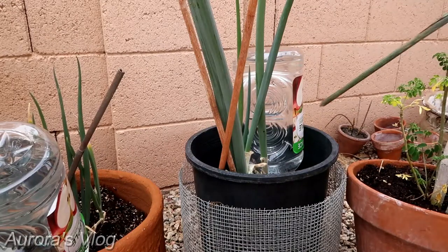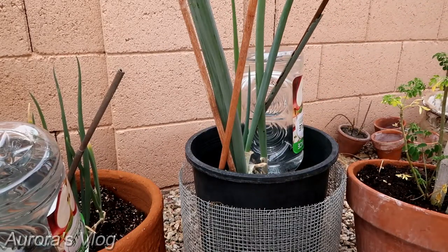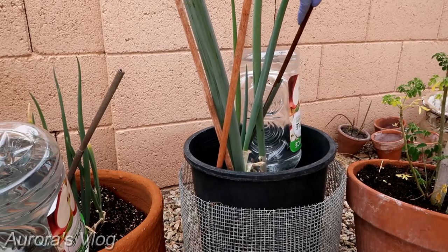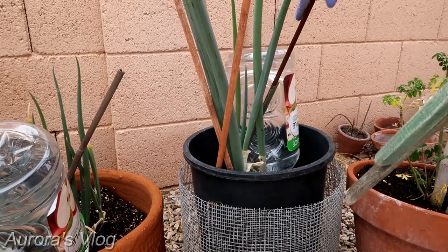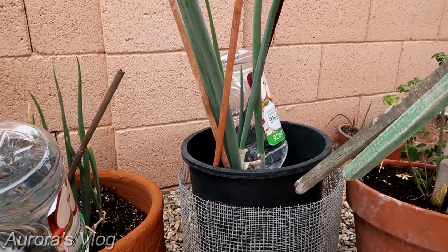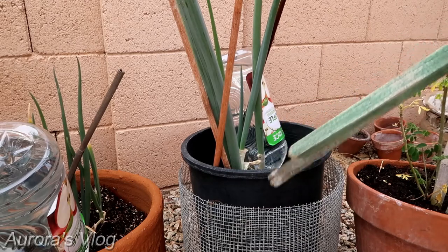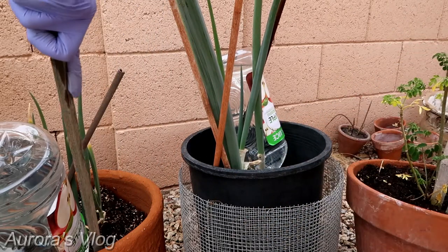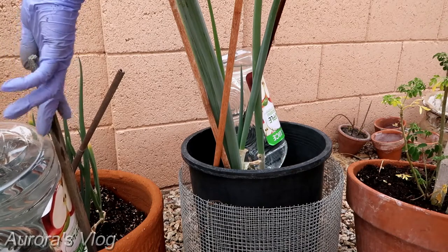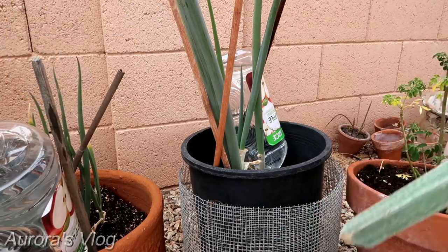To prevent the bottle from falling onto the plant, let's poke in a support stick. It's already pulling that side — that's good. Let's take a look at the whole thing. I have this one and then this one — there we go.